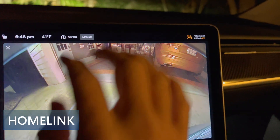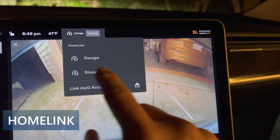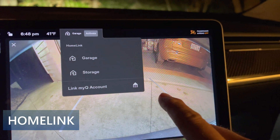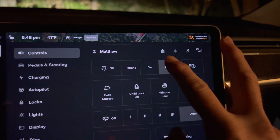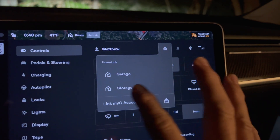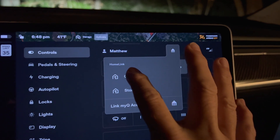I want to show an example of using my Homelink setup. I normally reverse into my garage for ease of parking and charging. However, Homelink's auto open and close feature doesn't work when I back into the garage, and I've tried many times with the settings and it just doesn't work.